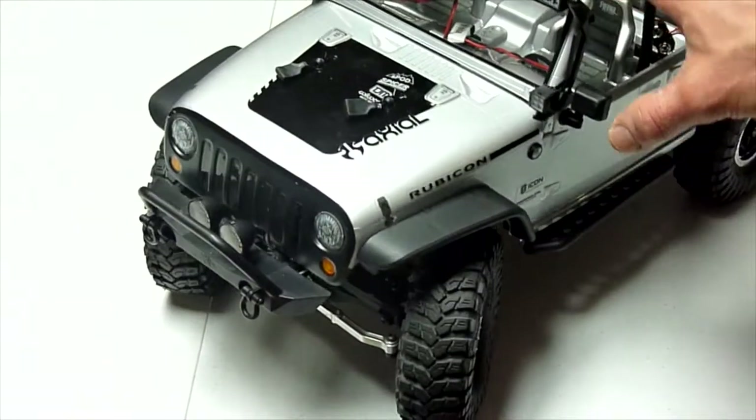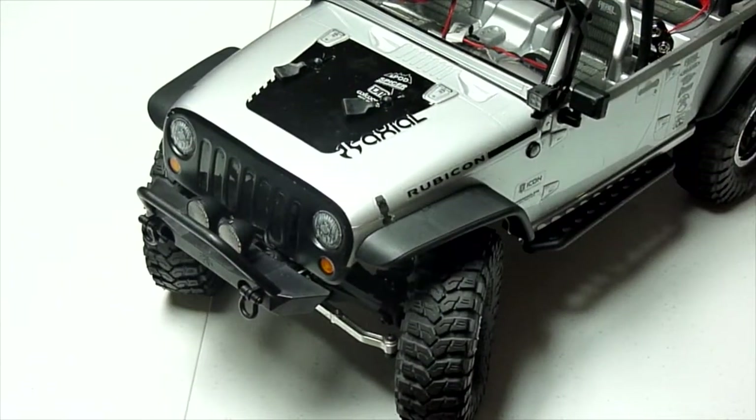The cool thing about scale rigs is you can make them as trick as you want them to be, and as close to one-to-one scale as pretty much humanly possible, which is really cool. And I've become addicted to lighting. Hopefully I haven't gone overboard with it — I think I've hit a point where I'm good. If I add any more lights, I think I would end up going overboard.